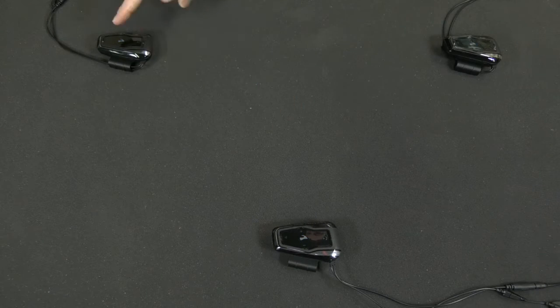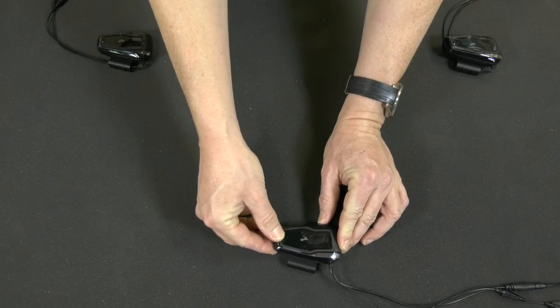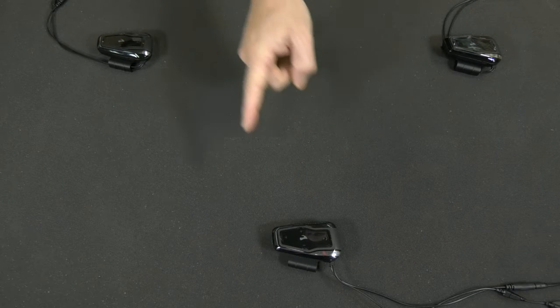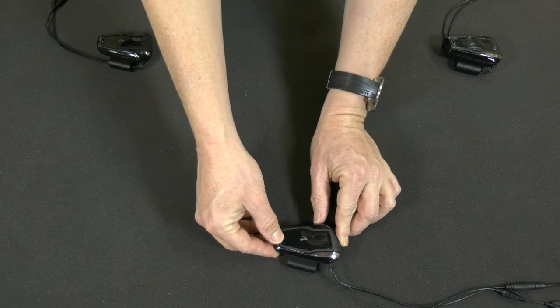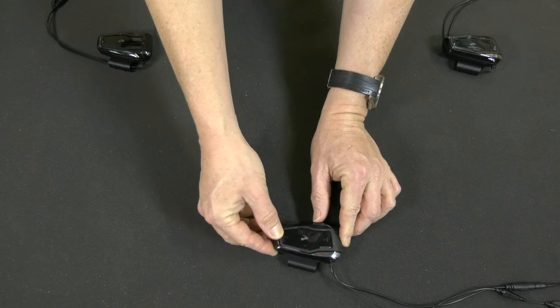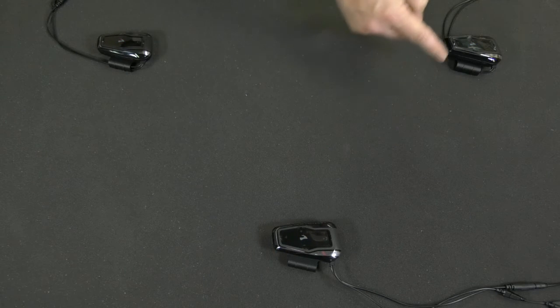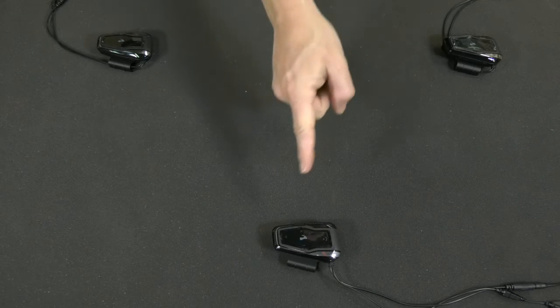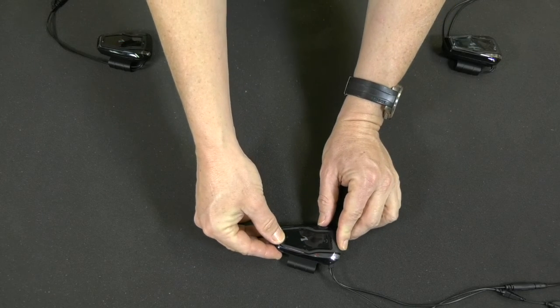Start the second channel talking with a third rider by double tapping the intercom button. Now rider 1 and rider 3 can talk. To add rider 2, open the first channel by pressing the intercom button once. Now the three of you can have a group conversation. To stop the first channel, press the intercom button once. To close the second channel between rider 3 and rider 1, double tap the intercom button.